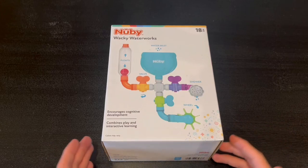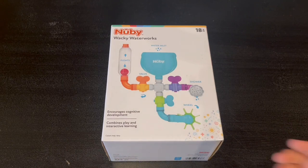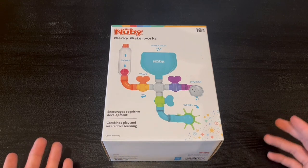Hey guys, Quick Reviews back here for another review. Today we're going to be going over the Nuby Wacky Waterworks. In this video I'm going to go around the box and open it up and show you guys what's inside.